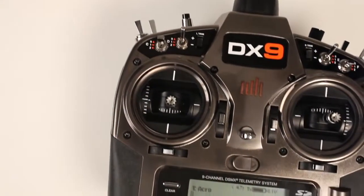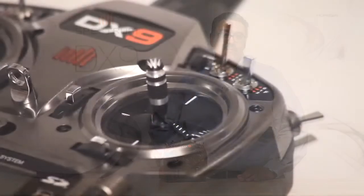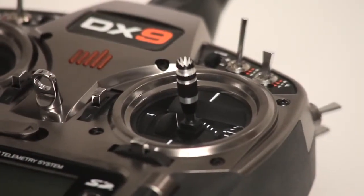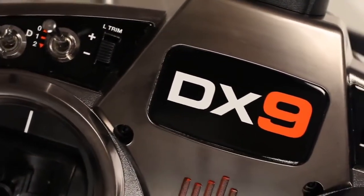Basically, with the DX9, you'll be able to keep tabs on your most important transmitter functions without ever taking your eyes off of what you're flying. But this is just part of the story. The DX9 comes with other features that, together with voice alerts, are going to make it a new standard for 9-channel sophistication.